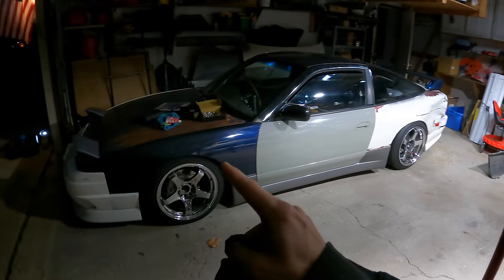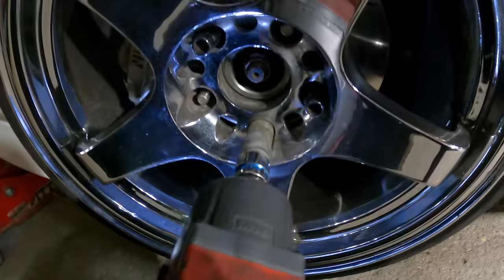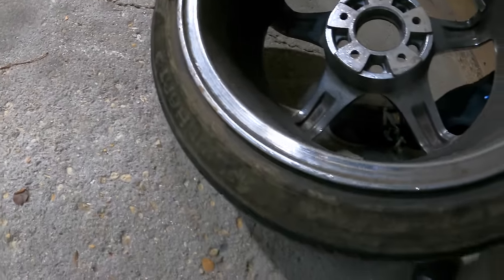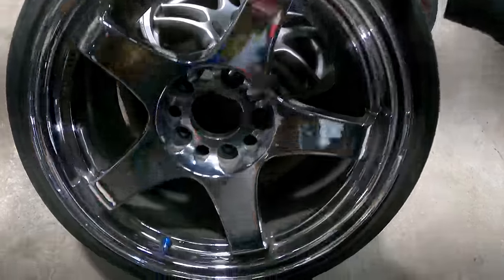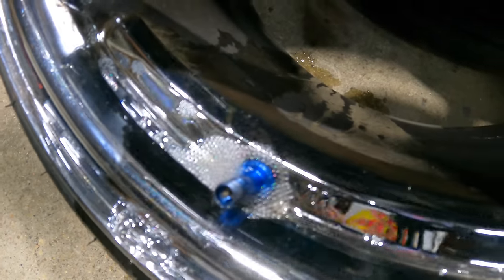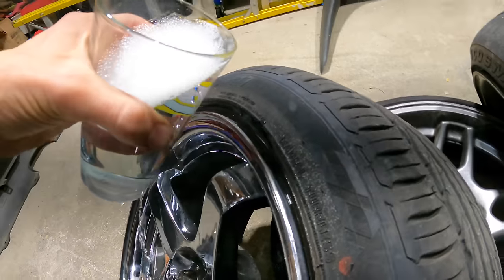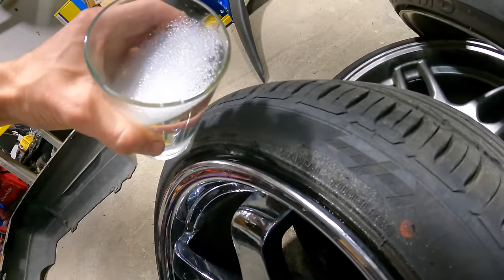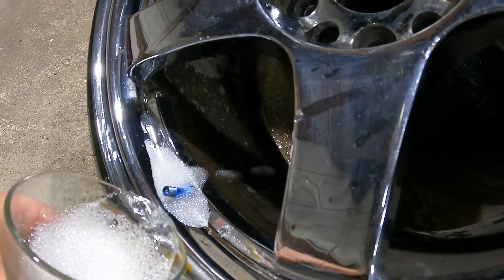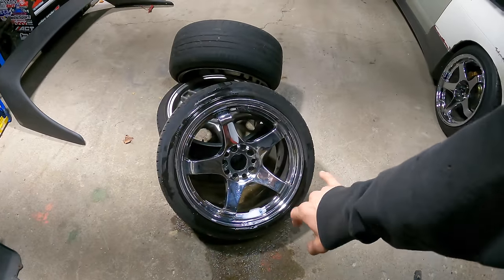Let's take off the front wheel on the 240 and see if we can find a leak. Any cracks? I don't see any cracks — that is a great sign. Hopefully it is just the valve stem. I'm going to get some soapy water and pour it on there. Oh yeah, look at that bubbling right up — that's the problem. Let me see if the bead is leaking at all. Yeah, the bead looks good — I'm not seeing any bubbles, just right here at the valve stem.